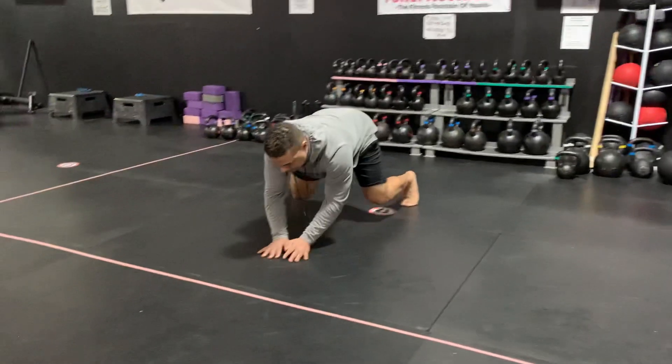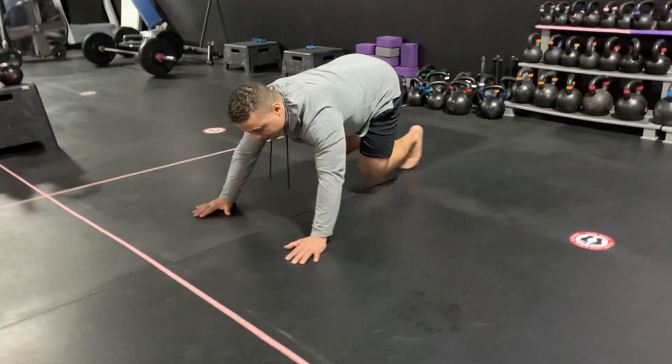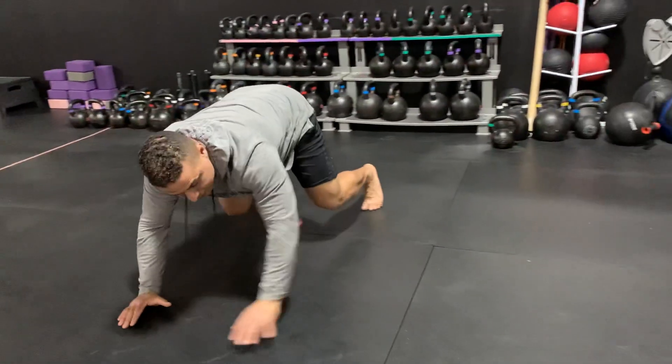And it looks just like this. Coming back, it looks just like that.